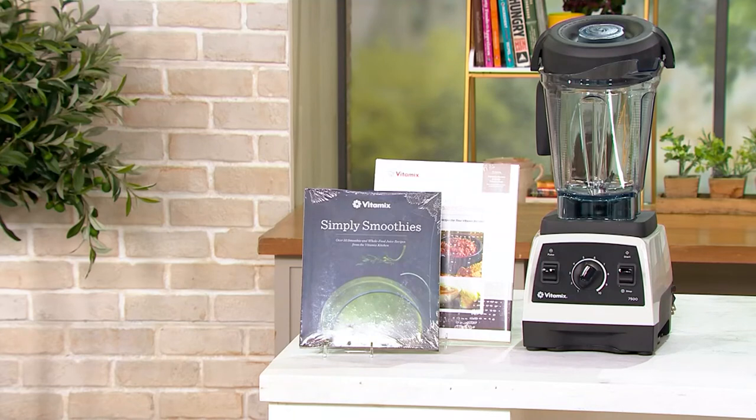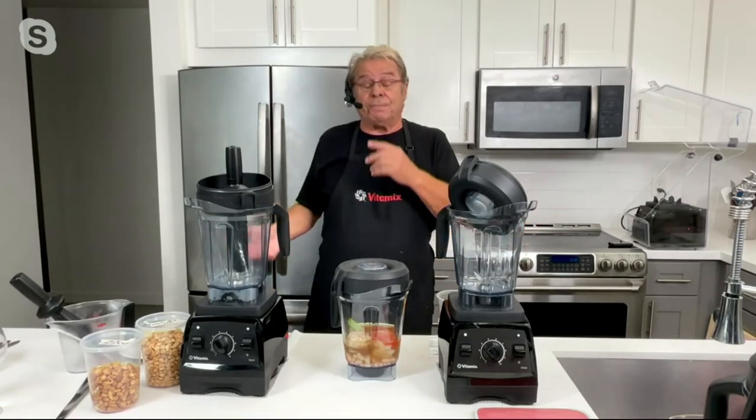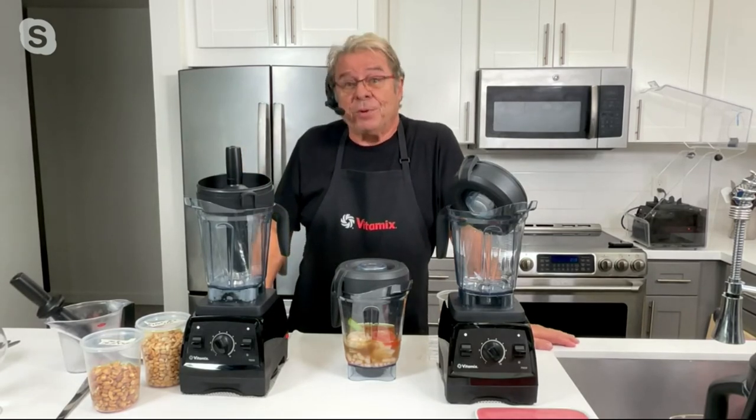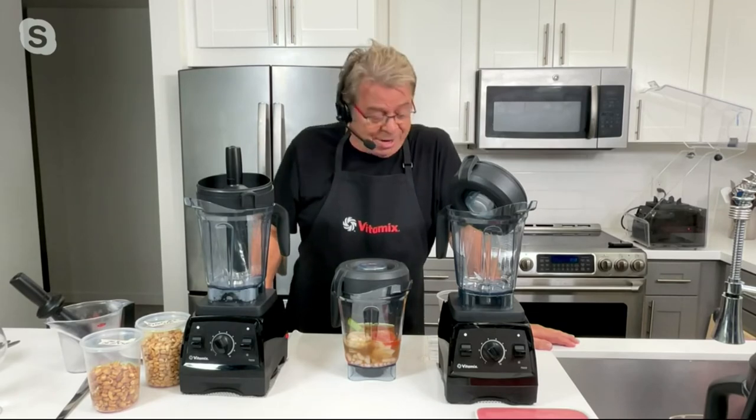You're going to get the two cookbooks with 200 recipes and your choice of color. The machine comes with a full seven-year manufacturer's warranty. If anything happens to your machine, simply call Vitamix in Cleveland, Ohio — they've been in business for 101 years, still operated by the same family. They'll pick your machine up at the door, bring it to Cleveland, fix it or replace it for free, then ship it back to you — no questions asked. They pay standard shipping charges both ways. That's a full seven-year warranty on a blender — that's how much they believe in it and how well manufactured it is.